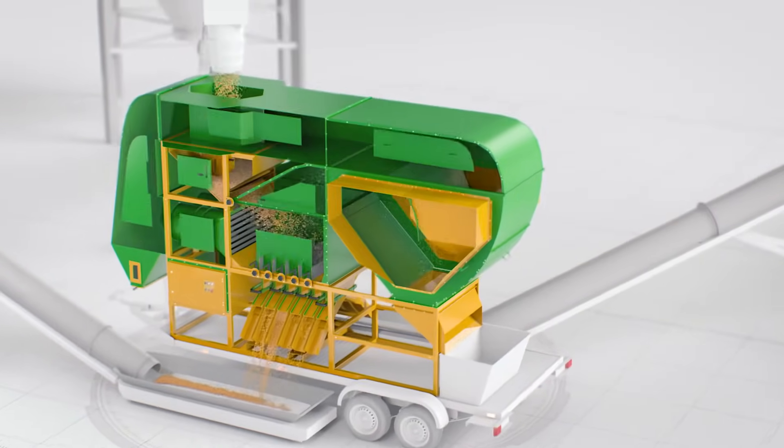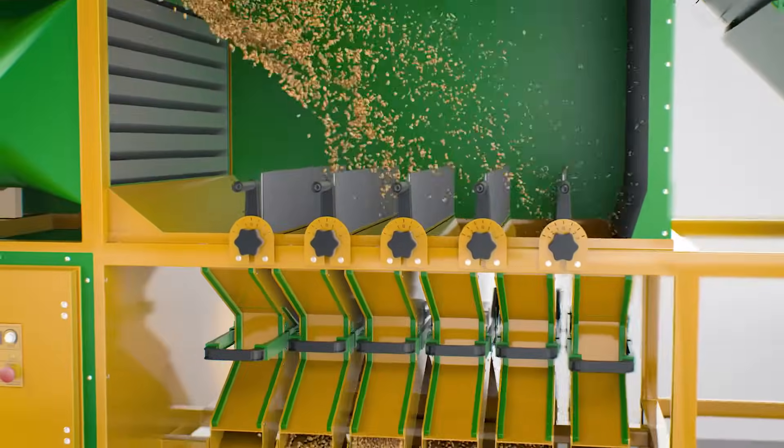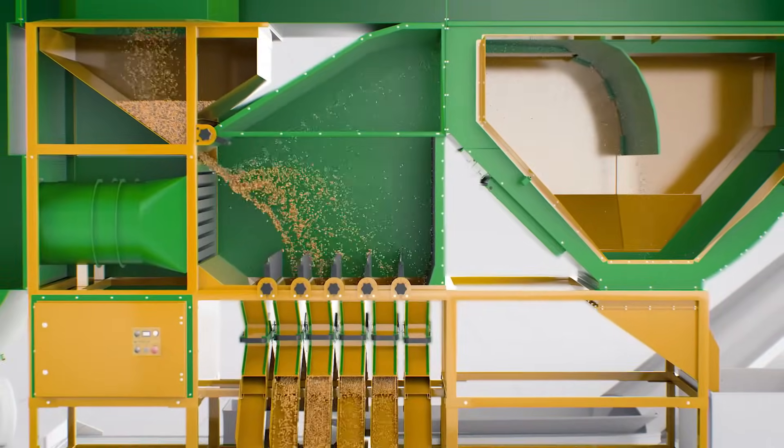Using the latest technologies and aerodynamic principles, we have created optimized size grain cleaners with increased productivity and superior separation quality.